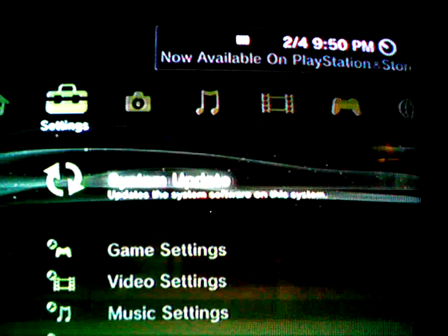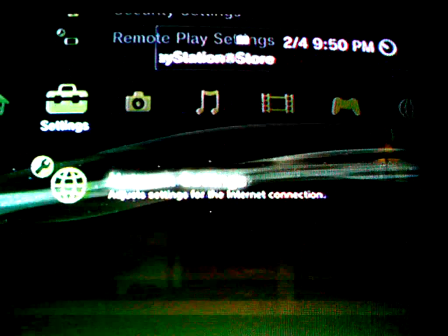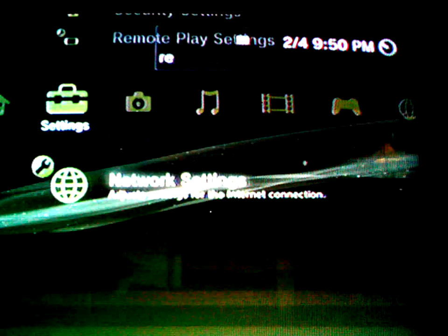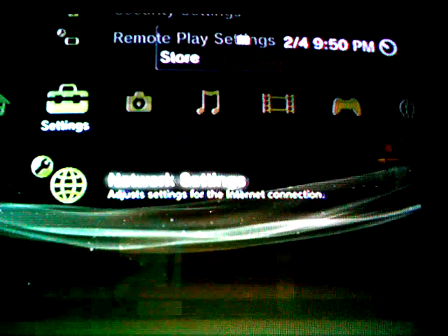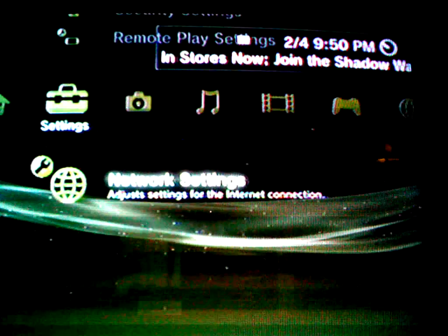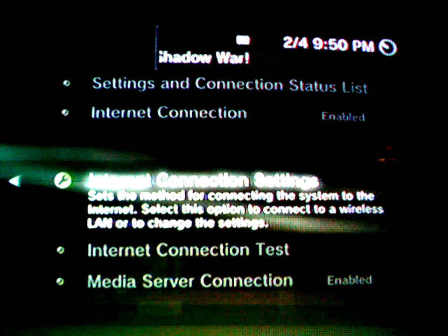First, go to settings, go all the way down to network settings — this is just for the PS3, I don't know if it works for any other one, just test it out. Go to network settings, internet connection settings, click OK, and then click Easy.